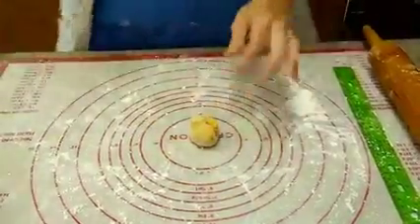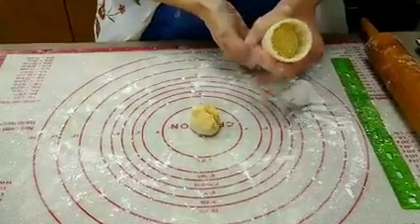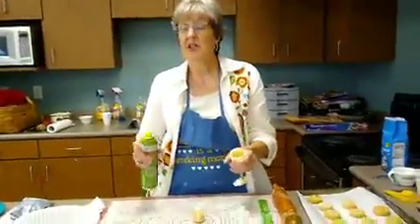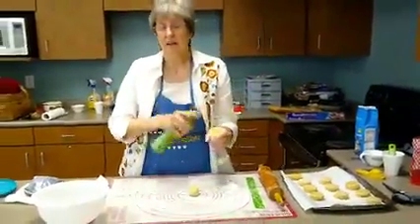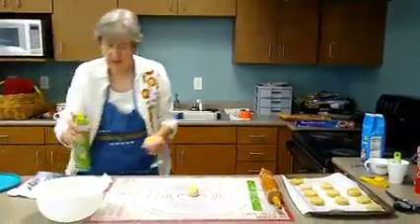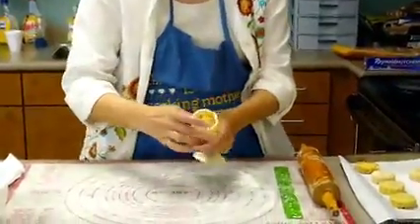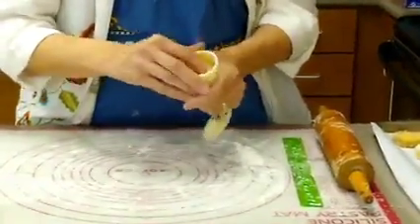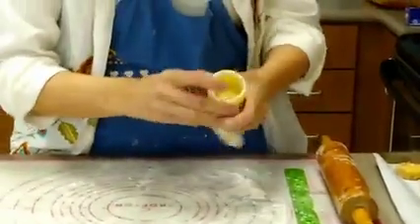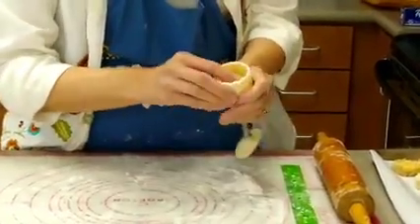Then we're going to use the mooncake press. This is the press and it's a little plunger. I use a bit of Pam spray for every two cookies — I spray the mold every two cookies. Work over a sink or over a trash can. Then you take the cookie, put it into the mold, and press it in. You don't have to press hard, you're just wanting to press until you've got dough into each of those scallops because the sides are scalloped.